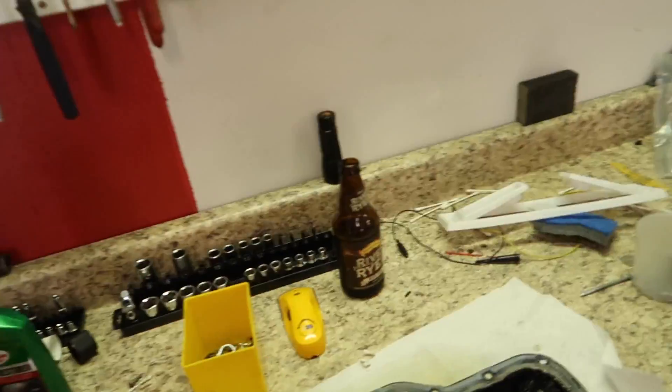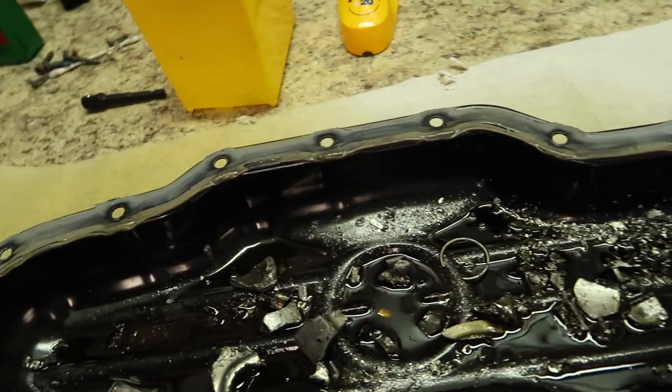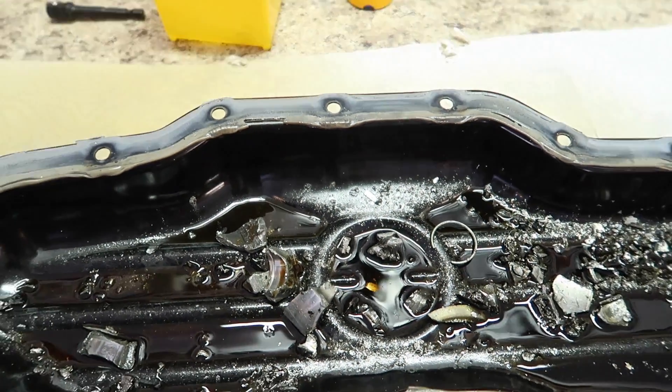How do we know this? Well, we took the oil pan off and all those nice crispy chunky parts in here that used to be the piston. This one needs a new engine.